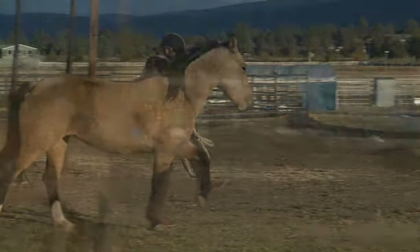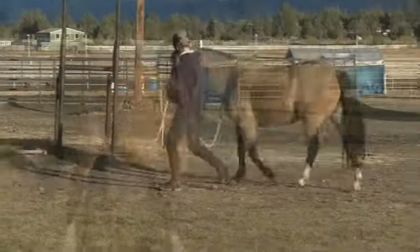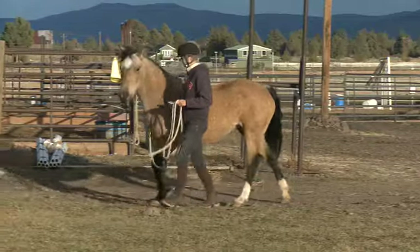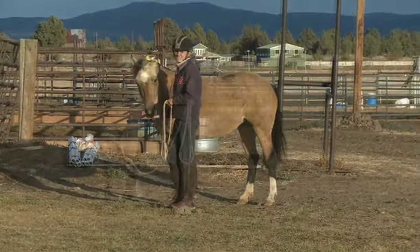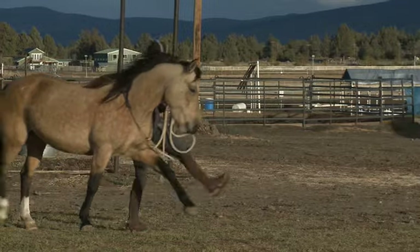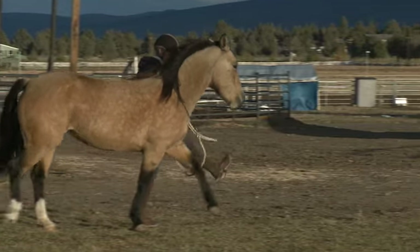Here you see footage of Ilo after she's had about three days of working on doing the Spanish walk while walking forward. This is the first time that we've done it outside instead of in an arena, and that does add some distraction.